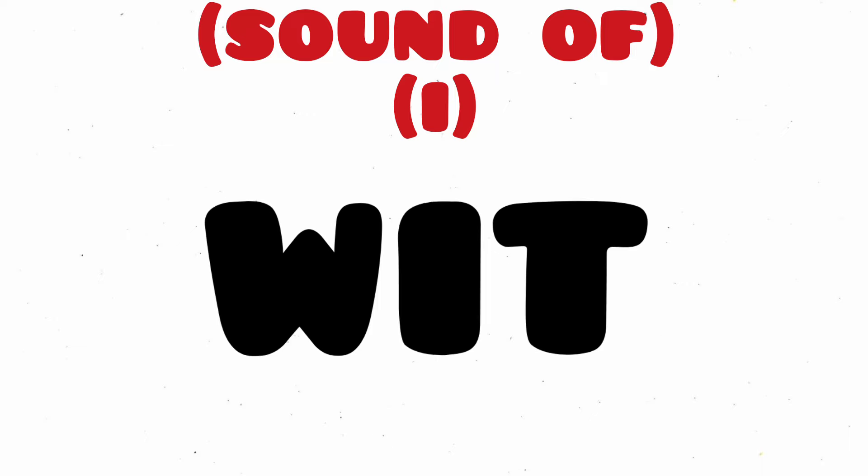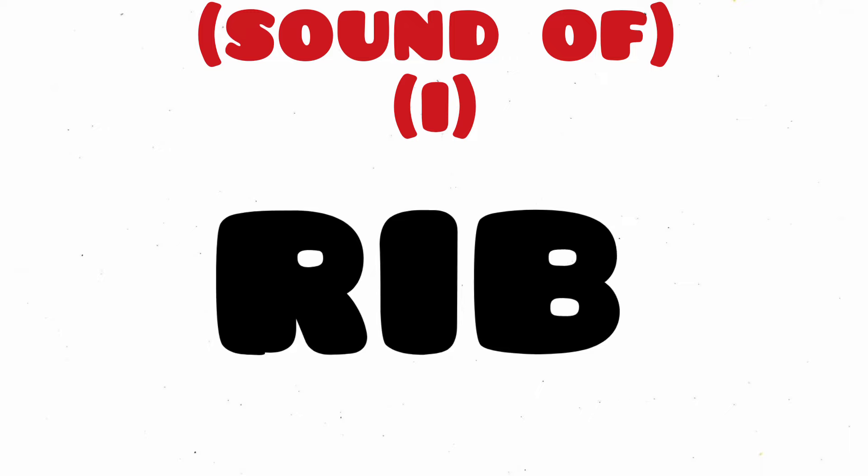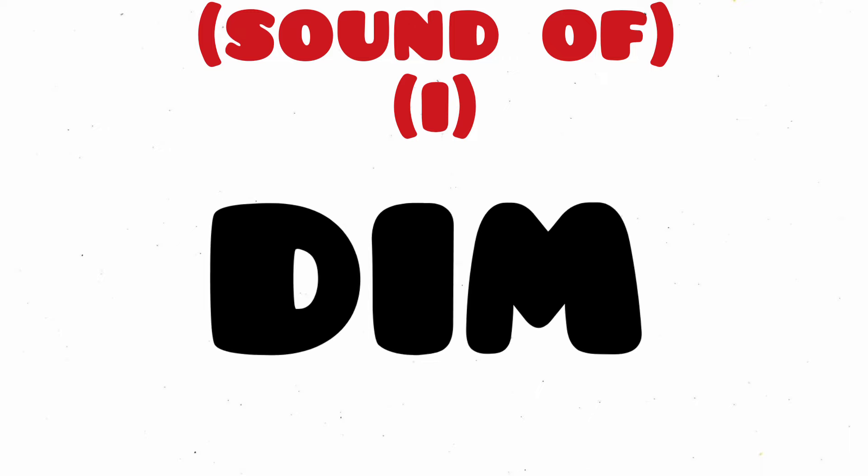Wit, W-I-T, Wit. Rib, R-I-B, Rib. Dim, D-I-M, Dim.